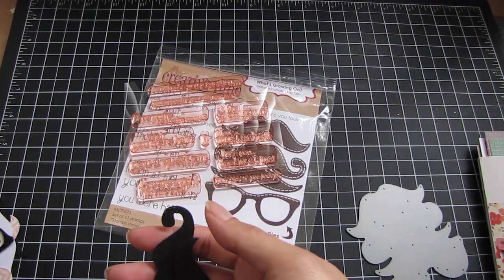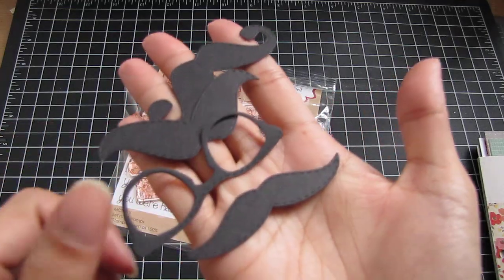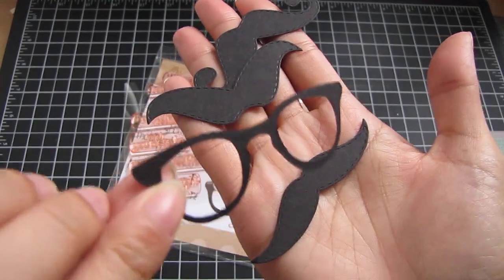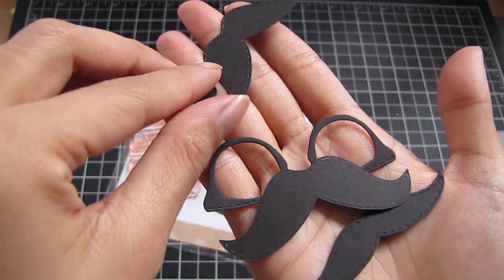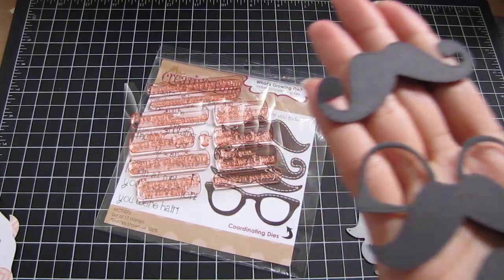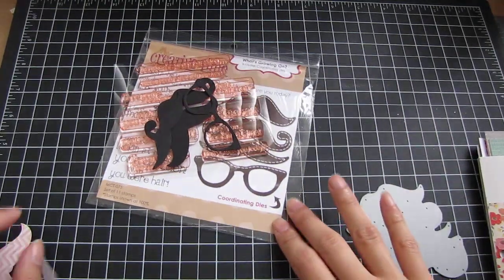I cut several when I first got it — I cut them in black cardstock. And here are the glasses, really cute. And then here are the different styles of mustaches. I wanted to make a card right away.